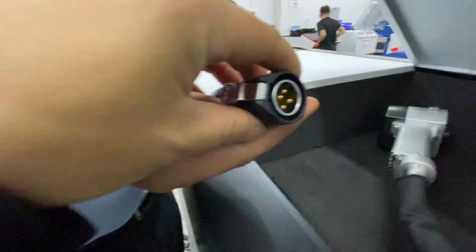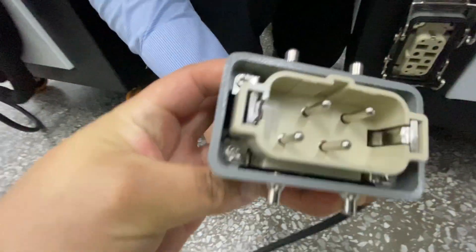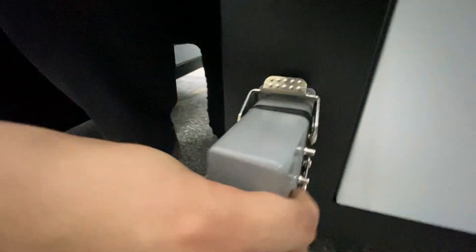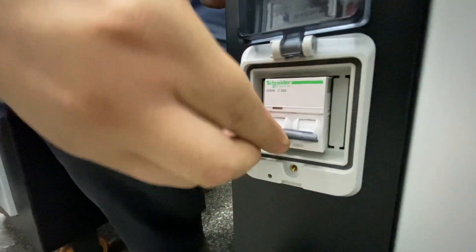Here is a connector on the back side. Now turn on the power.